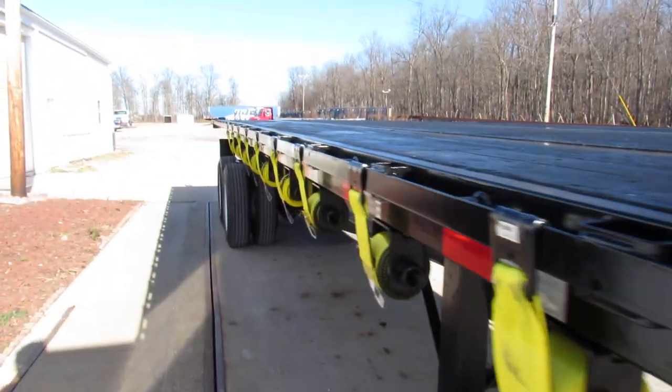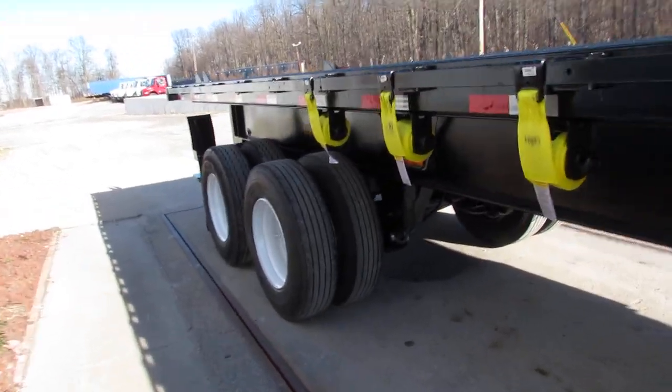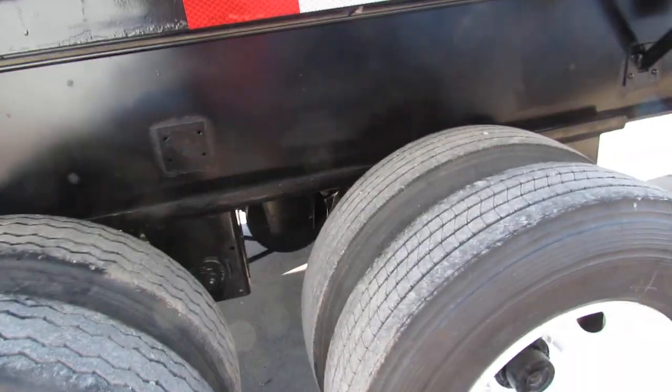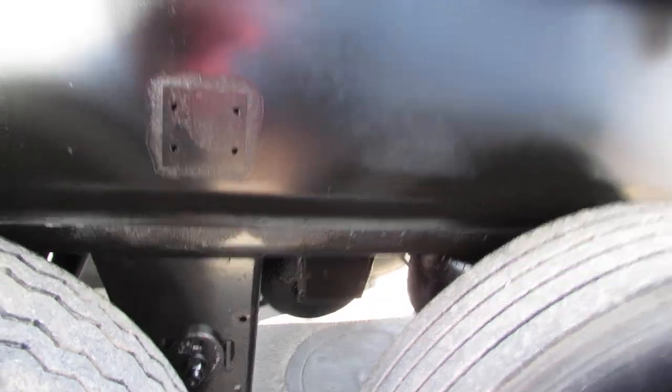As we come down the passenger side here, you can see this is an air ride suspension, refurbed steel outer rim, 80% or better tires all the way around on this air ride suspension.